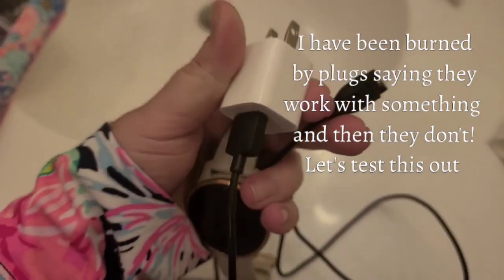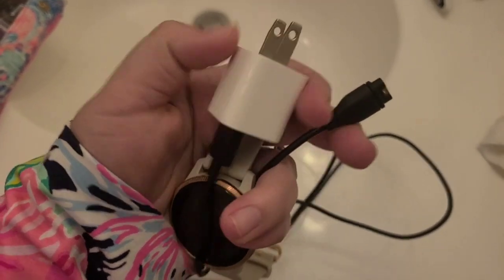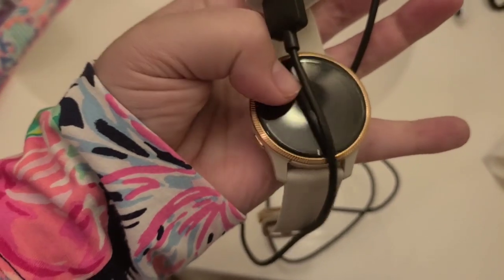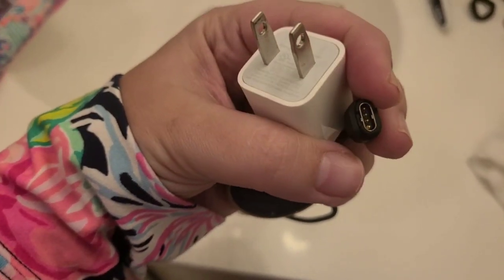Alright guys, just so you know, this cord does not come with the portion that goes into the wall — you have to supply that yourself. I left my cord that came with my Garmin Venue in one of the hotel rooms during our relocation. So I'm going to plug this up and make sure that it does in fact work.